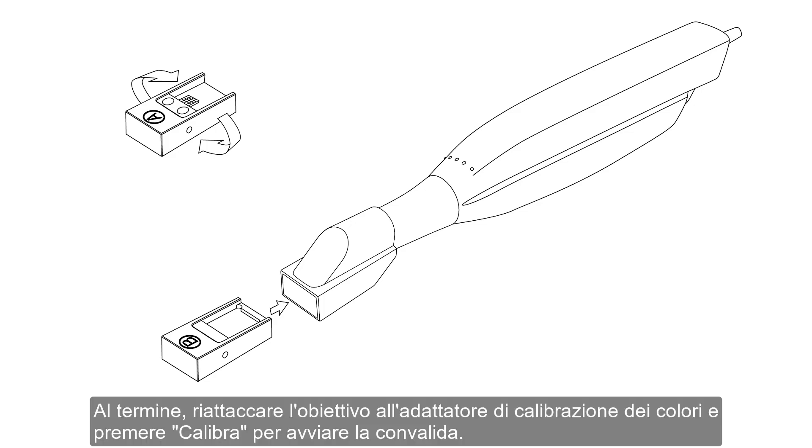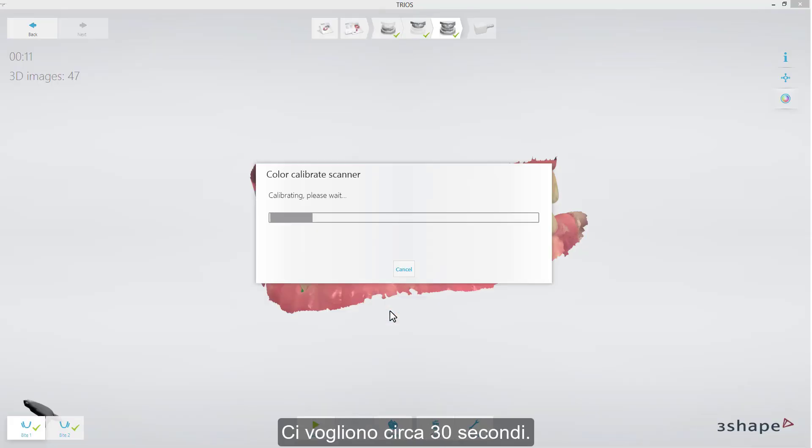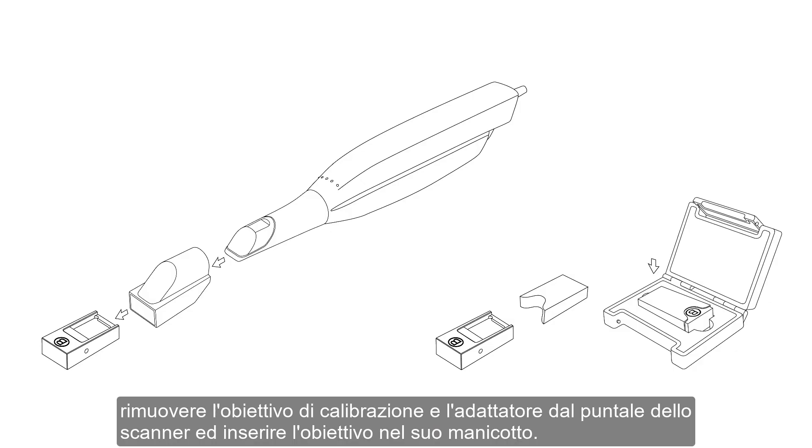Make sure that the gray surface is perfectly clean and free of scratches. Reattach it to the color calibration adapter and press Calibrate to start validation. It takes around 30 seconds. Once the calibration process is completed, remove the calibration target and adapter from the scanner tip and put the target into its sleeve.